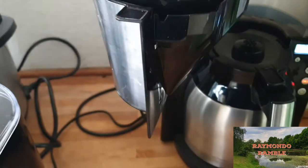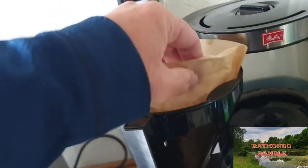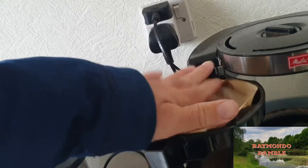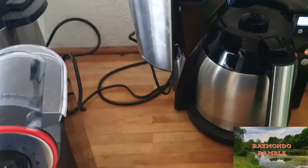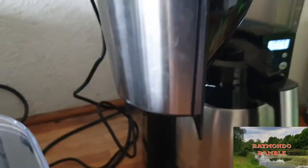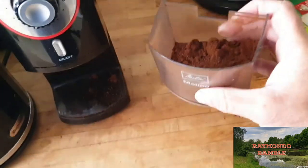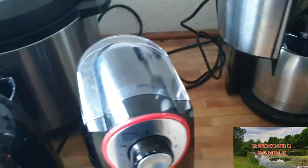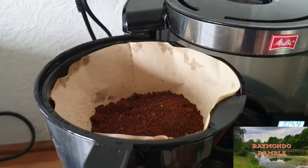I'll put my little filter in, guys. Trying to do it one handed — a bit difficult. Just get it in there. Right, so my filter's in. Then you would get your coffee, just remove the lid from the coffee, and pour it in. There we go, guys.